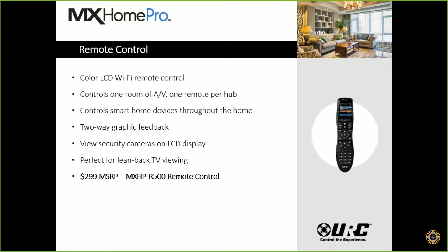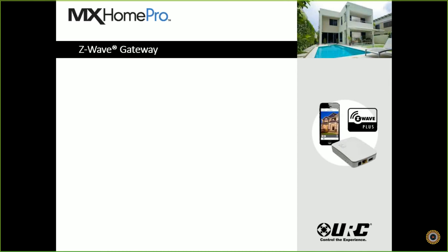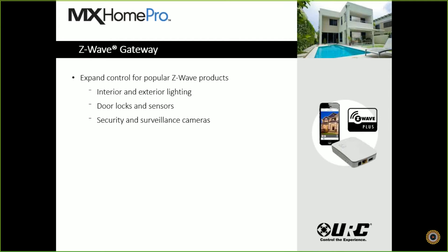The remote control comes in at $299 MSRP, model MXP R500. So hub, mobile apps, and remote control will get you right at $598 MSRP. Our Z-Wave gateway, the ZW2, lets you expand control for popular Z-Wave products — whether it be interior or exterior lights, door locks and sensors, security and surveillance cameras, and thermostats and motorized shades. Any Z-Wave product can be integrated right into our gateway and accessed via our mobile apps and remotes. Our ZW2 is $250 MSRP, model TRS Z-W2.